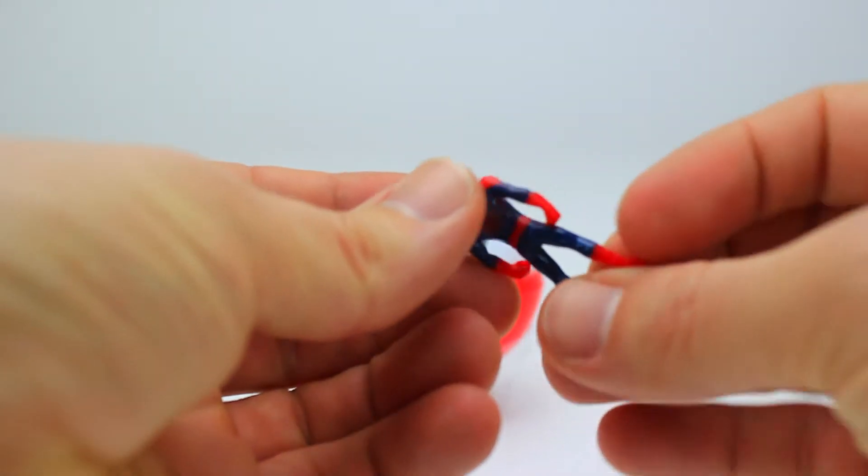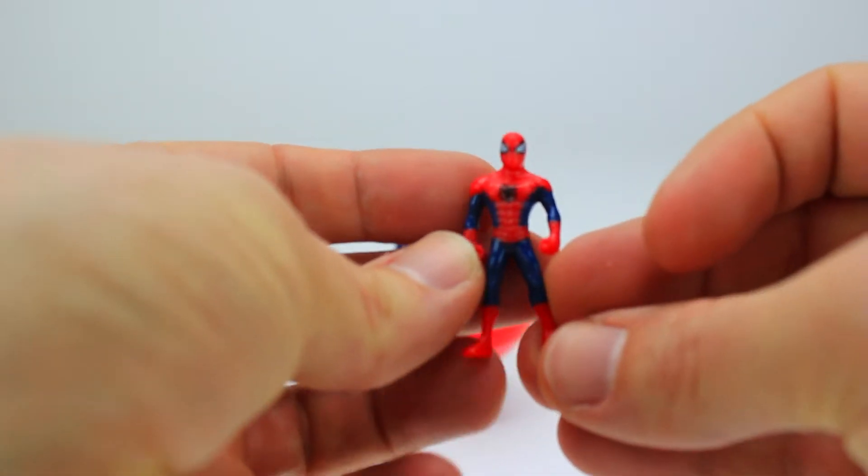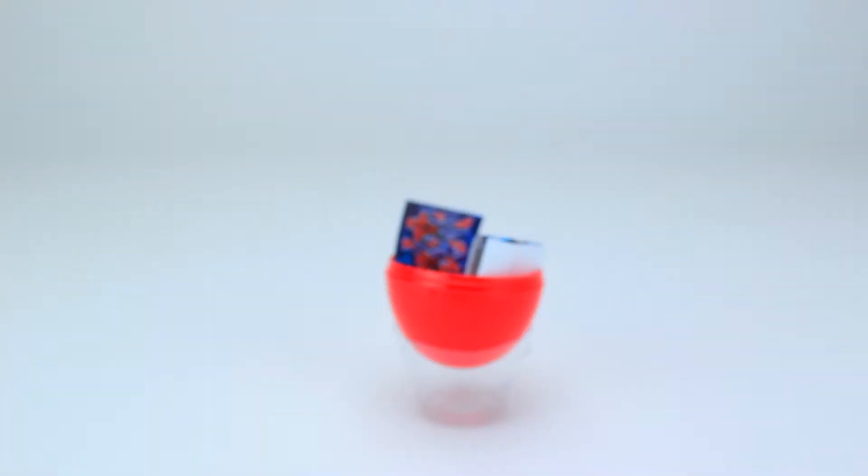Next is a tiny Spider-Man figure. Have you seen any of the Spider-Man movies, comic books, or cartoons?